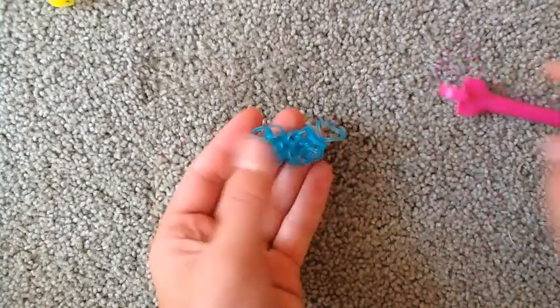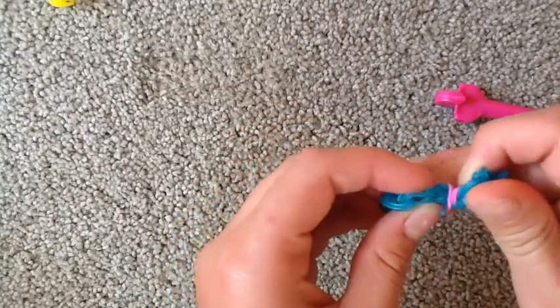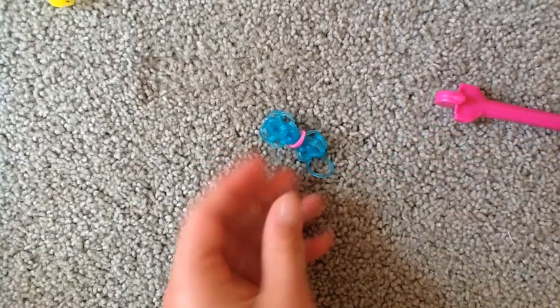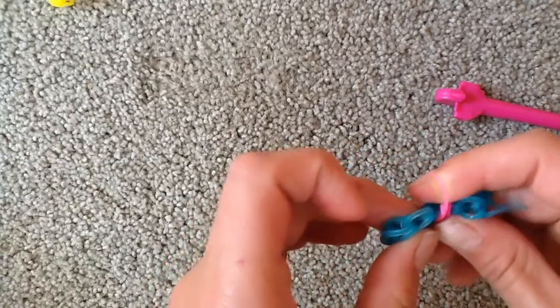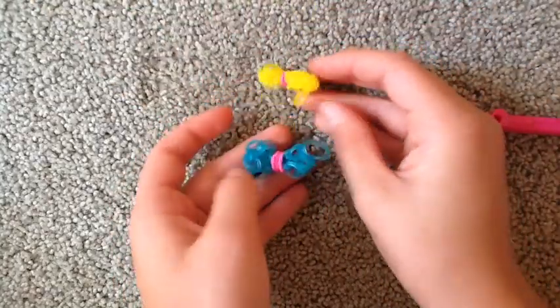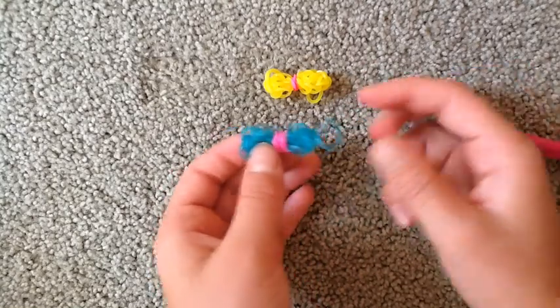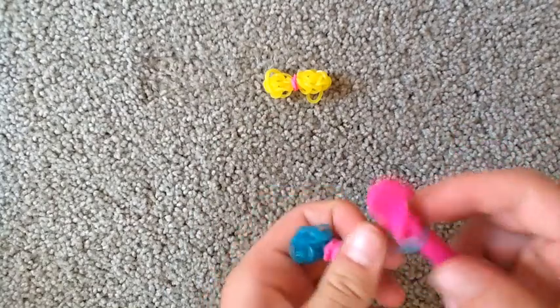So now this is what your bow is going to look like. This doesn't really look too much like a bow yet. So we're going to take our rubber band and loop it around — I'm gonna be using hot pink — put it on and just keep looping it to create the middle of the bow. Now I'm gonna take another pink and loop it around so that we now have our cute little mini bow charm. You can loop this rubber band under the pink or just leave it for your bow charm.